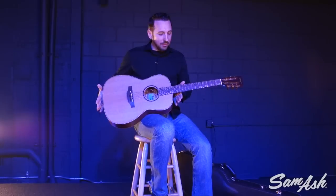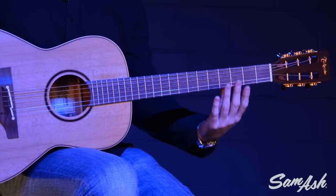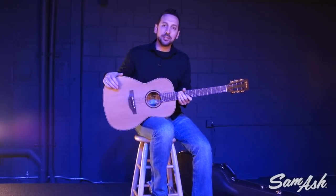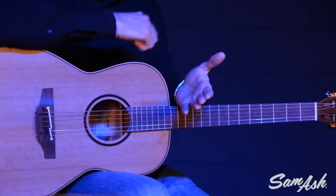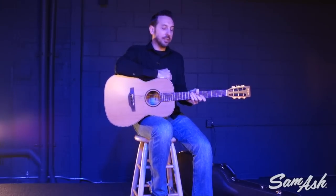Some other great features about this guitar: it features the Takamine asymmetrical neck design. The profile of the neck — the back shape — is asymmetrical. It's a little bit thicker on the bass side than on the treble side. The reason for that is because it fits more naturally into the natural curve of your playing hand, offering greater comfort and ease of playability when grabbing certain chords, positions, or single notes up and down the neck.